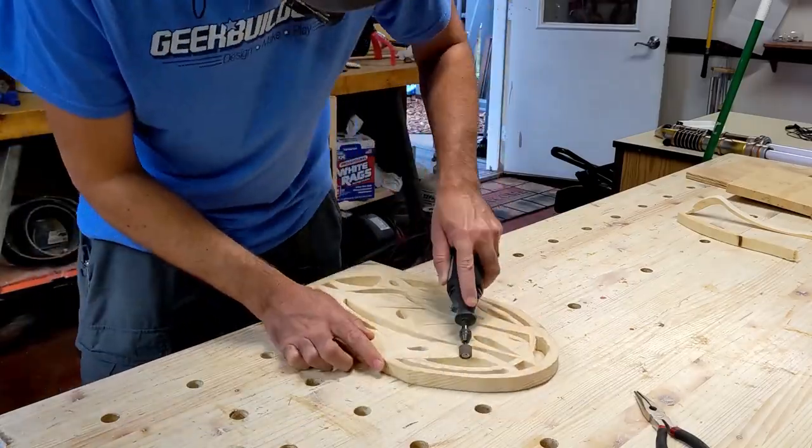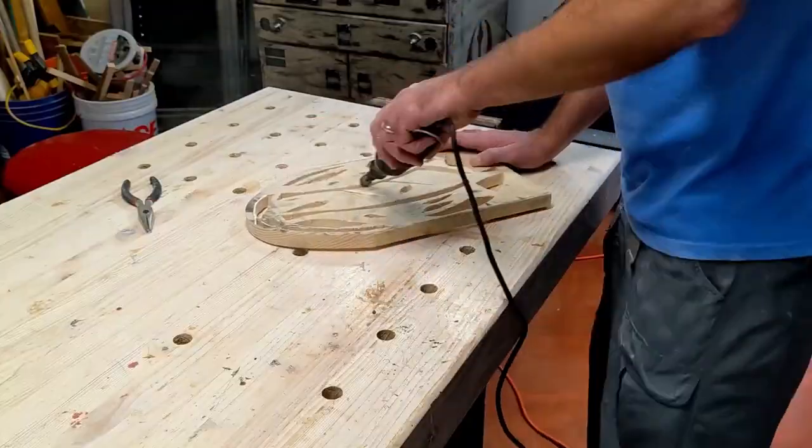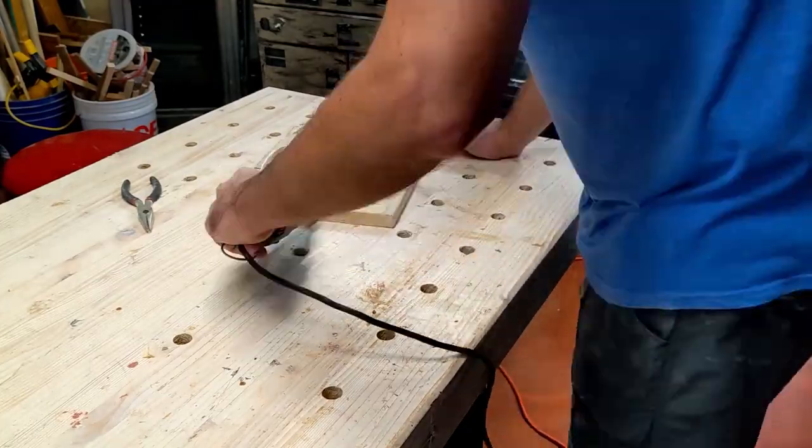Here I'm using a Dremel tool to really rough the piece up and add some gouges. I kind of want this thing to look like it's ancient and like it came out of an old Jedi temple.